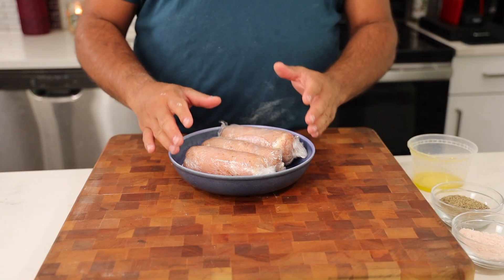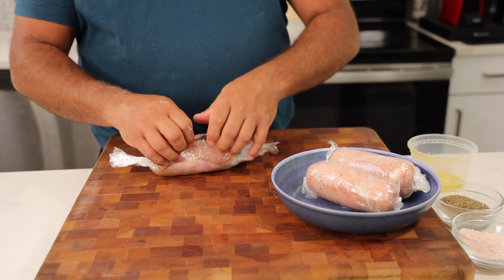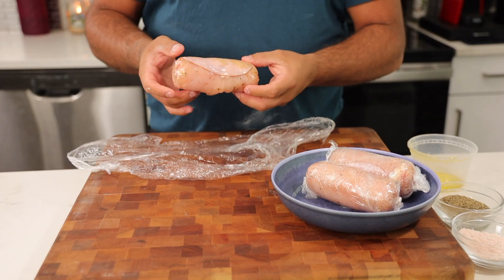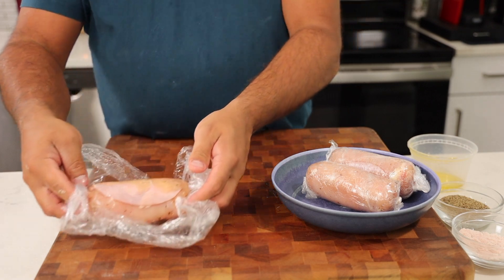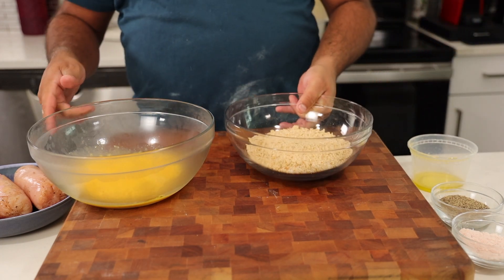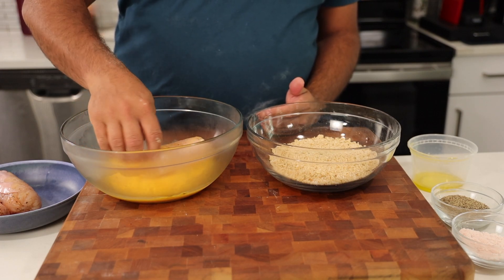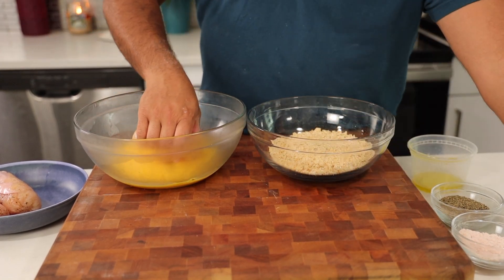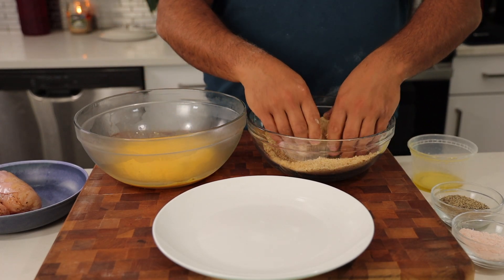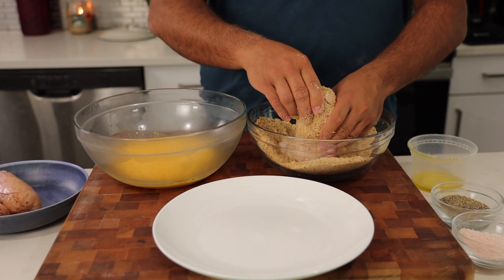Our logs have now been chilling for a couple of hours, and here's what happens when you unwrap them — you have a beautifully shaped cordon bleu. We're going to set that to the side and open up the rest. We'll get back our eggs and breadcrumbs. We're going to take these beautifully shaped cordon bleu logs, coat them completely in egg, and then press the breadcrumbs right on, encasing them in this beautiful crunchy coating.